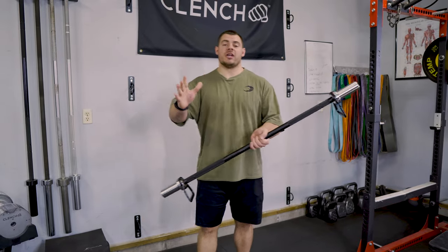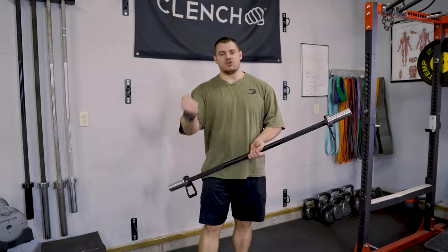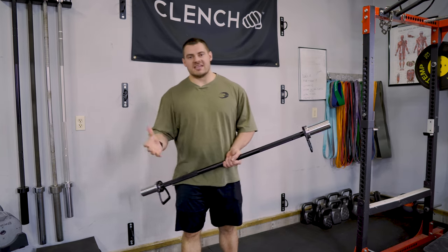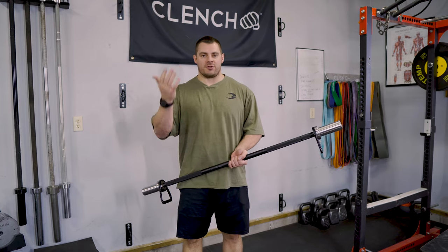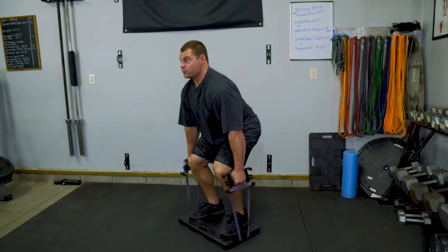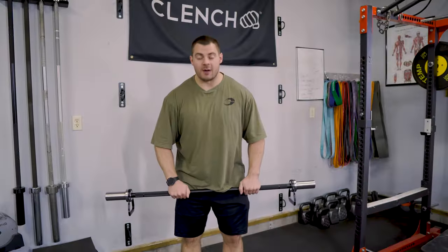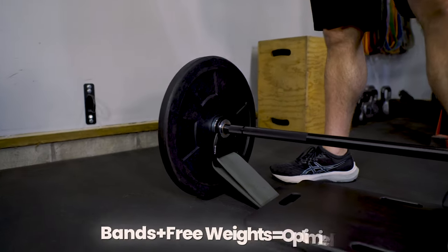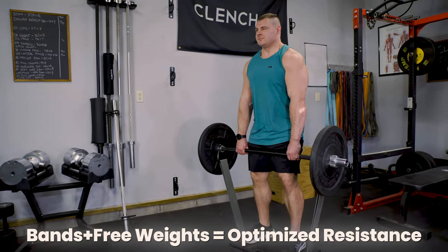One of the main benefits of training with bands is of course the progressive resistance — the further you stretch that band, the more resistance it puts out. But with bands, it can be difficult to get a good level of resistance all the way through that range of motion. With the ability to add free weights, we are now going to be able to preload the bottom of that rep and still use band tension to give us that progressive resistance.